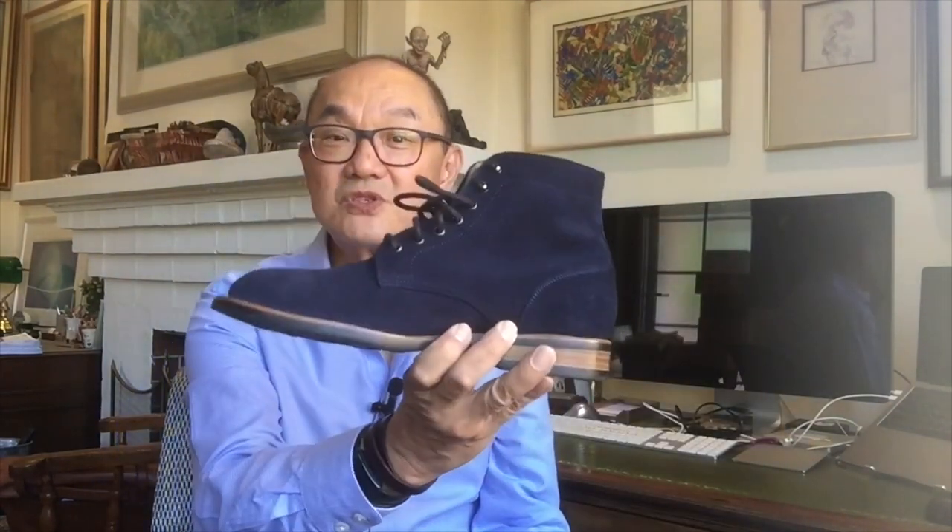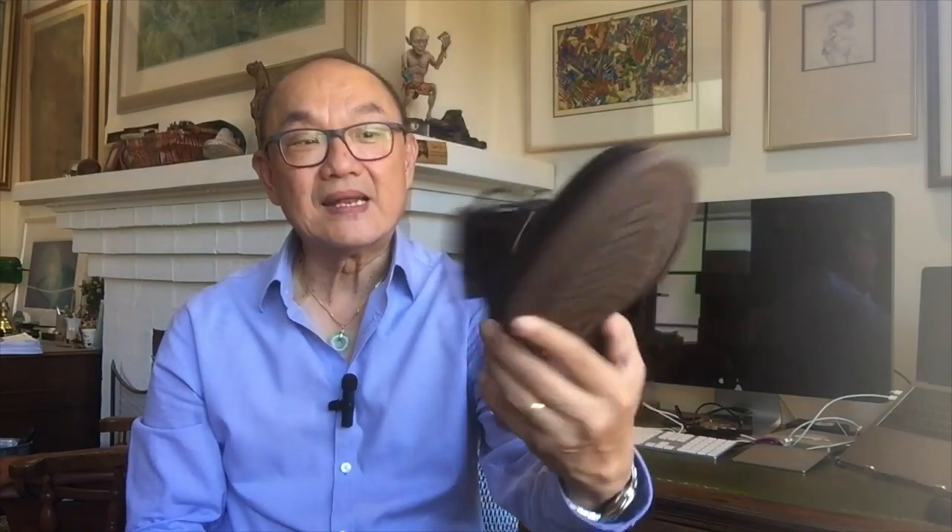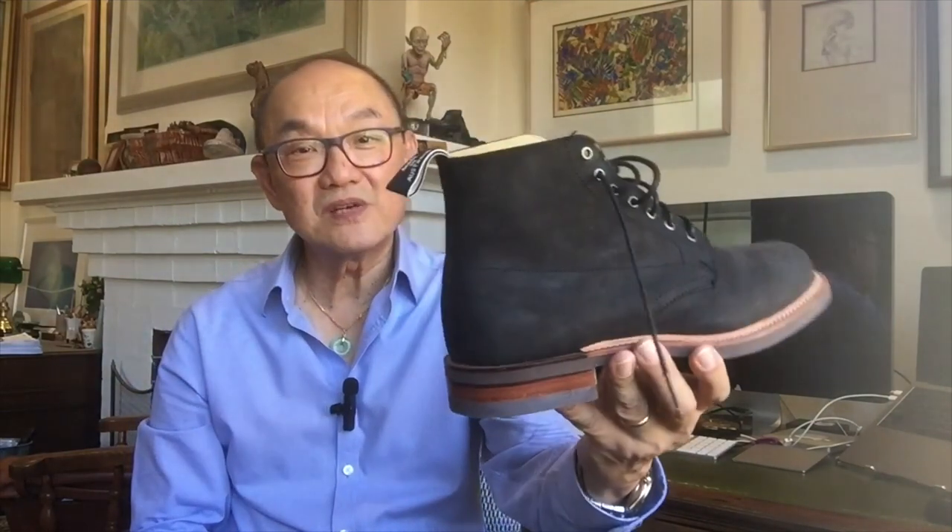The first one is a Thomas George Collection service boot called the Frio in a blue suede from Charles F. Stead. The second one is in a black new buck made by RM Williams. I'm not sure you'd call this a service boot — it has a work boot style plain toe, and the toe box itself is a little bit more rounded and more like a work boot than a service boot.